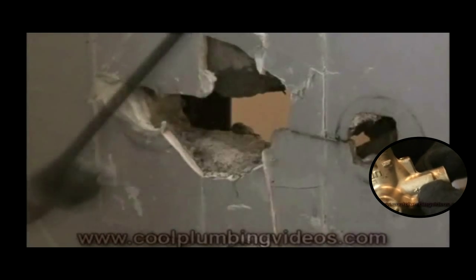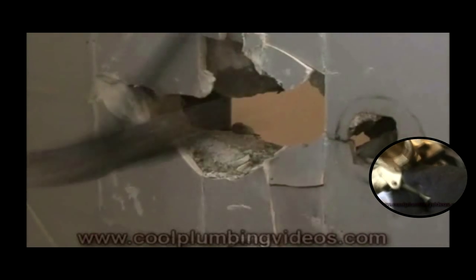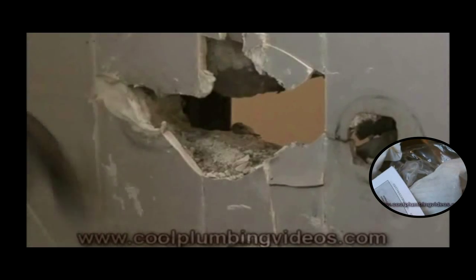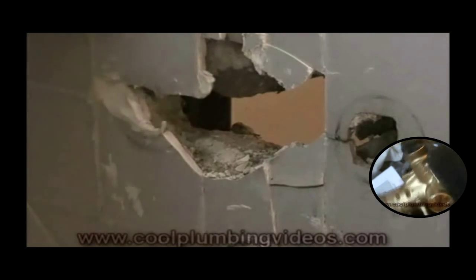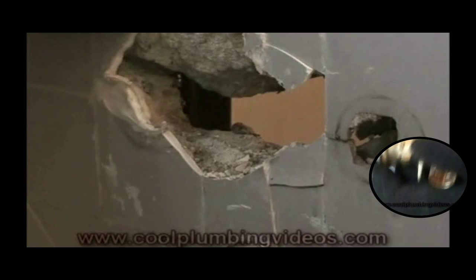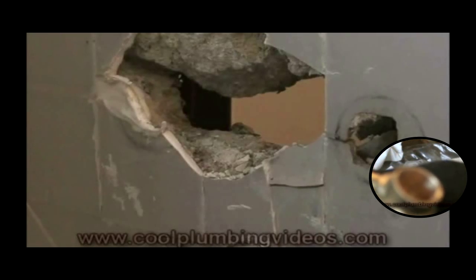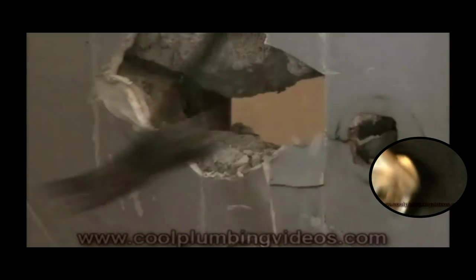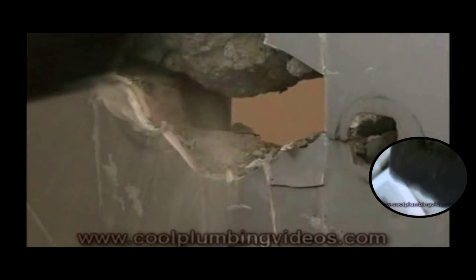Just remember to start in the middle and work your way out — it's a lot easier. We're trying to save as much tile as we can so that the cover plate will cover any damage that we might make in the wall. And hopefully when we're done, no one will know what this wall may look like behind the cover plate.